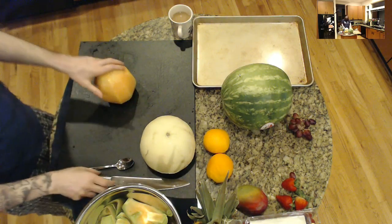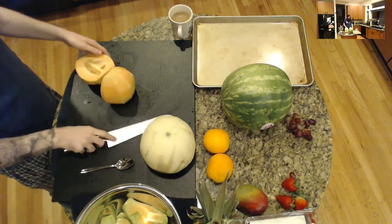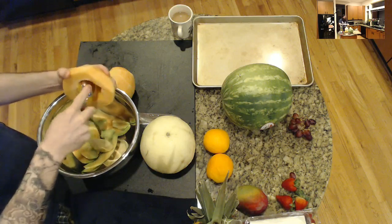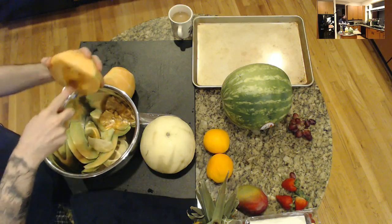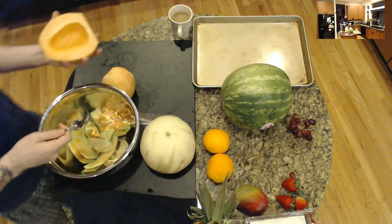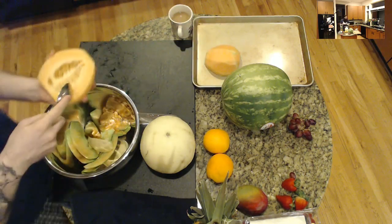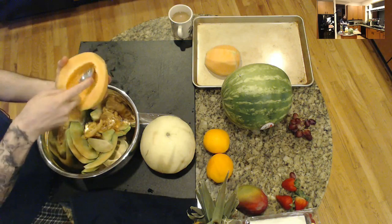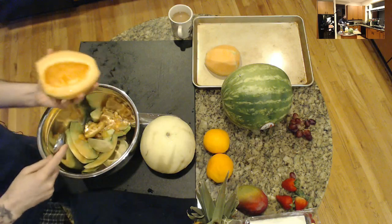You do the same with oranges if you want to get orange supremes. Then you just cut it in half and take a spoon and gently scoop out the seeds. That's how you get the best yield out of the melon. When you end up doing melon slices with the skin on, you usually don't eat as much as you want to because you get that bitter rind first. This way it's 100% fruit that you can eat. The more you practice, the better you get at it.